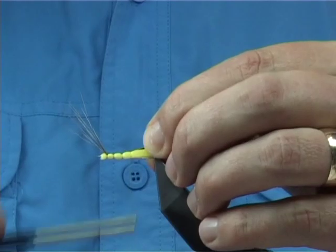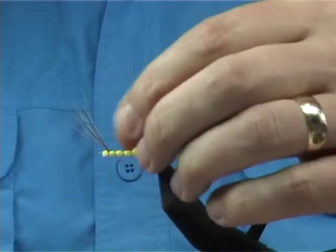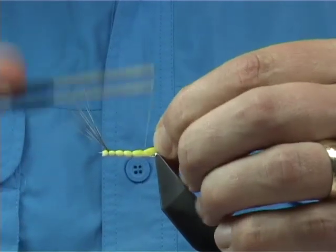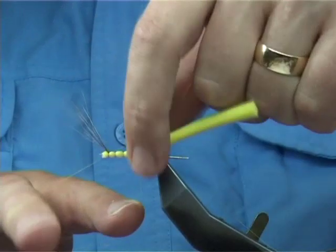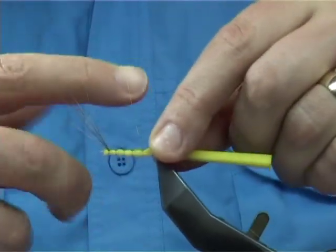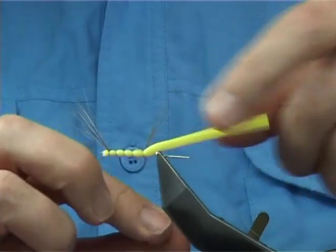Make the segment slightly bigger as you go up — one, two, three — and do the same again. Then go straight in and whip finish. You can do it by hand or you can use the long-reach whip finishing tools that you can get. Three turns is enough.